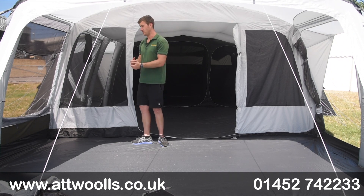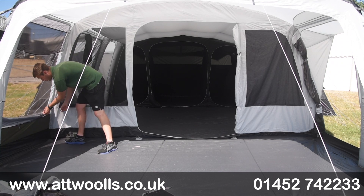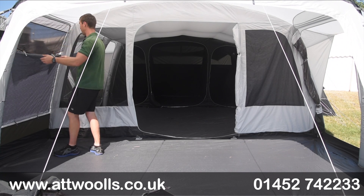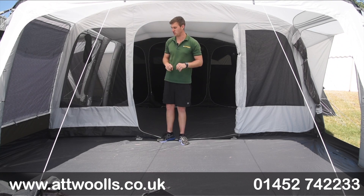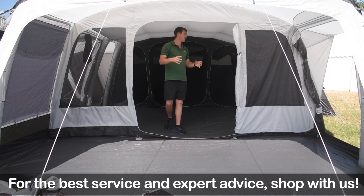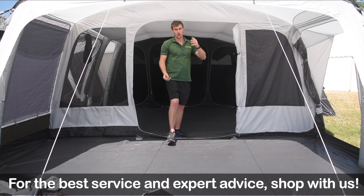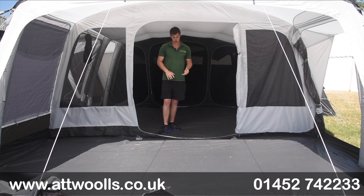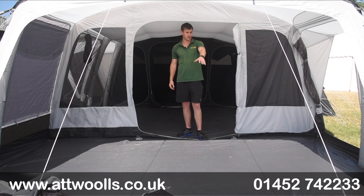Throughout the whole tent you've got zip curtains, which is a really nice thorough feature — you can bring them fully down for ultimate privacy and coverage, or leave them halfway just over the ventilation point. There's a nice pattern to them too. The beams are nice and chunky, and in the front section there's a hanging point for a lantern if you want to bring that living area further out. As you go into the divisional door there's no lip between the two sections so it flows really nicely.